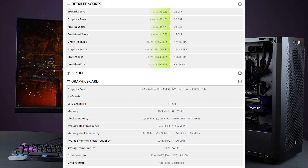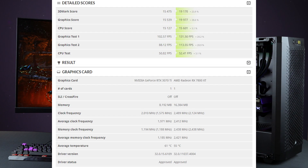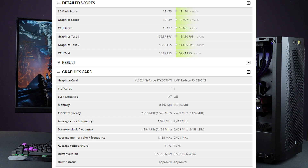Looking at temperatures in Firestrike, it was 50 versus 57 degrees. In Time Spy — a DirectX 12 rasterizing test — the temperatures were once again 6 degrees better for the 7800 XT, and pretty much across the board a 20 percent performance improvement. Less than a year ago, the 3070 Ti was the exact same price as this, so generation-on-generation that's a nice improvement for the same amount of money — that's what we like to see.